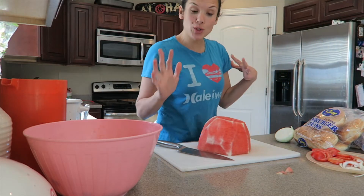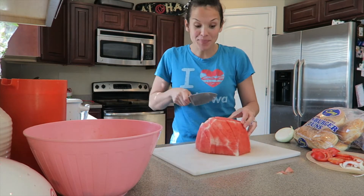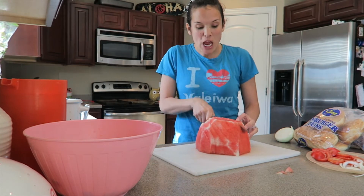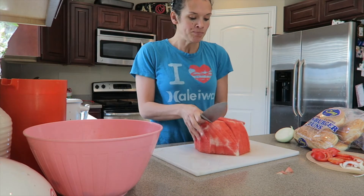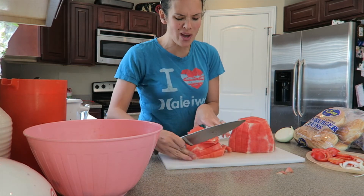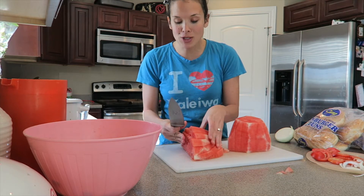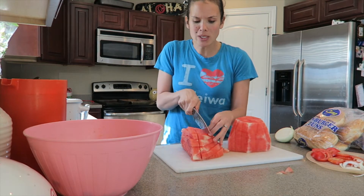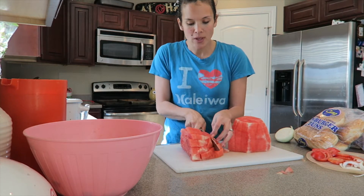I'm going to teach you a trick that I learned from my awesome neighbor Winnie back in Hawaii. We are going to make the sweetest watermelon ever. When you dice your watermelon, you're going to add two special ingredients and you're going to think 'what?' But I'm telling you, my kids devoured it faster than they normally do and everyone was like, 'Wow, what did you put in that? That's amazing!' So I'm going to tell you.